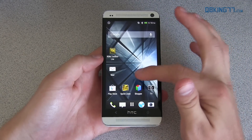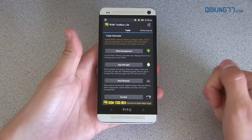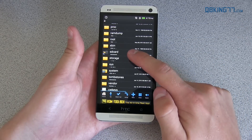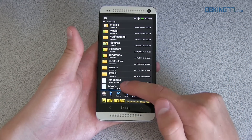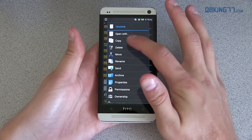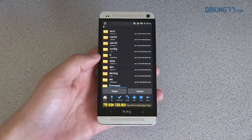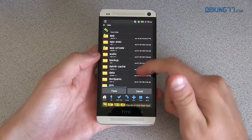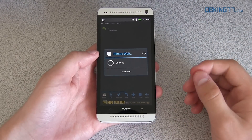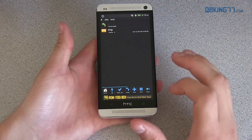I recommend downloading ROM Toolbox from the Play Store — that is what I usually use, especially because it has two tools that we are going to need throughout this video. First of all, a root browser. So here's our root browser — go ahead and navigate to the SD card and then find that Rev1 file that we transferred onto our device. Press and hold on it, hit copy, then hit home to go back. Then paste it into a different folder — you're going to want to paste it inside data, then scroll down and find local, so data, local, and then temp, the TMP folder. Paste it inside of that. Once it's there, we can back out of the root explorer.